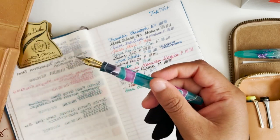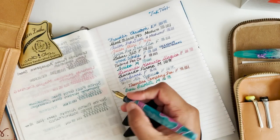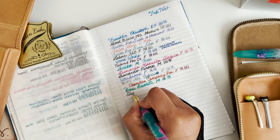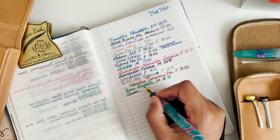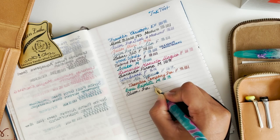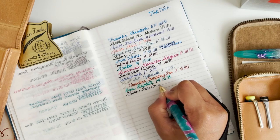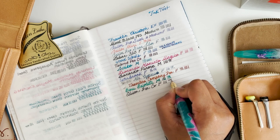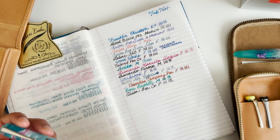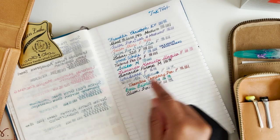Next is the Edison Pen Company, and this is a fine. Some of these colors are spreading and that's just because I think I got some of my hand oils on the page.